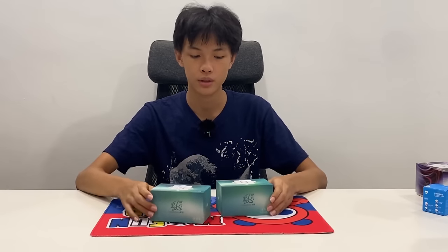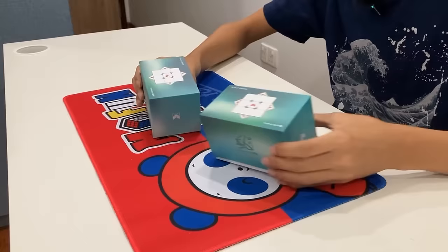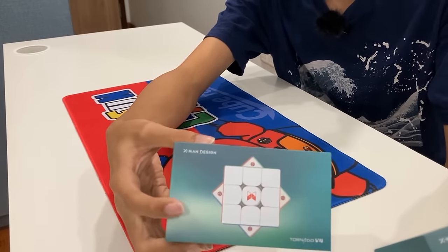Why don't we start with these two Tornado V4s? They seem to come in two versions: the flagship and the Pioneer Edition. And the boxes actually have different designs. This is the standard flagship one, where there's only one magnet on the edge.